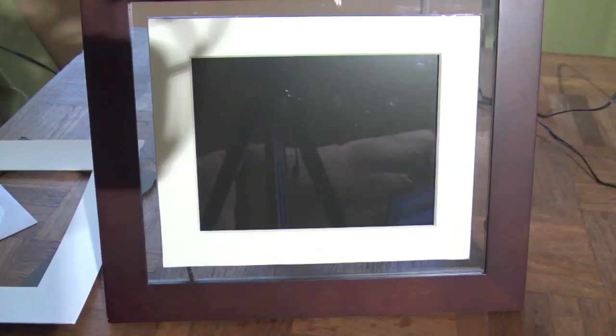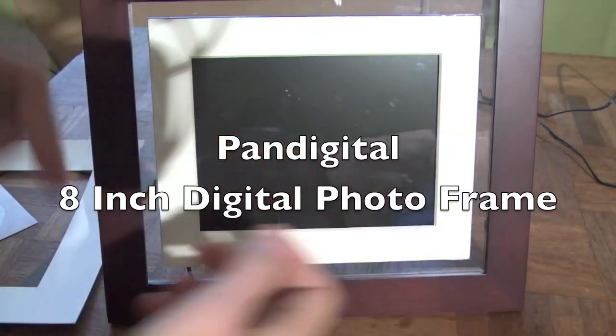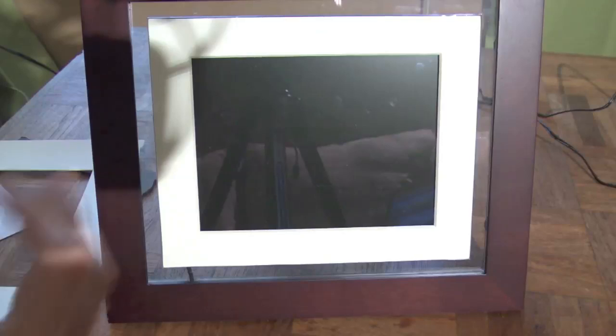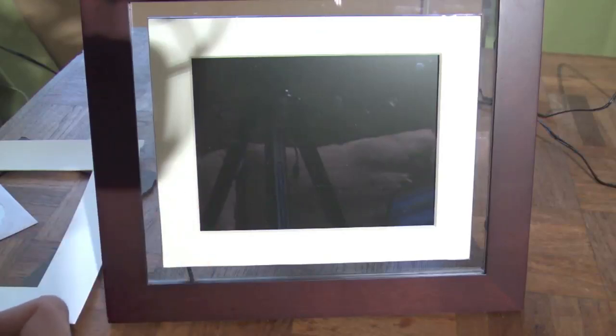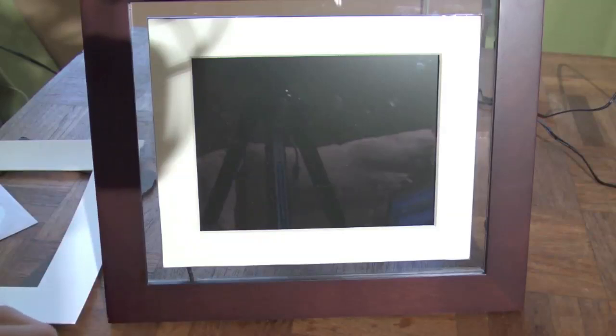Hey everybody, Jimmy from the Game Grader. Going to do a little holiday gadget review for you — the digital photo frame, very popular over the past couple of years. It's going to be popular again here this holiday season. And here's the PanDigital. This is an 8-incher and this is a full touchscreen digital photo frame. You can find it on their website for around $104 by visiting pandigital.net.